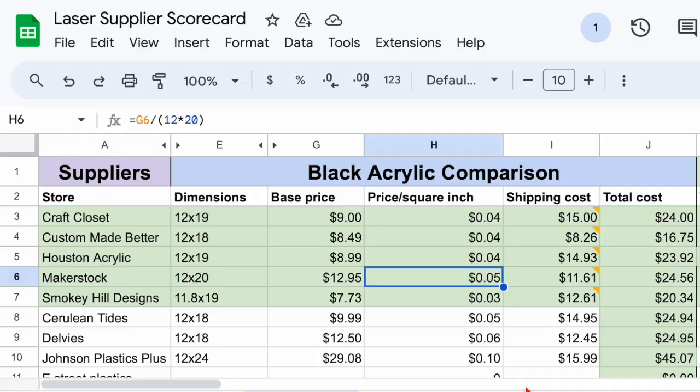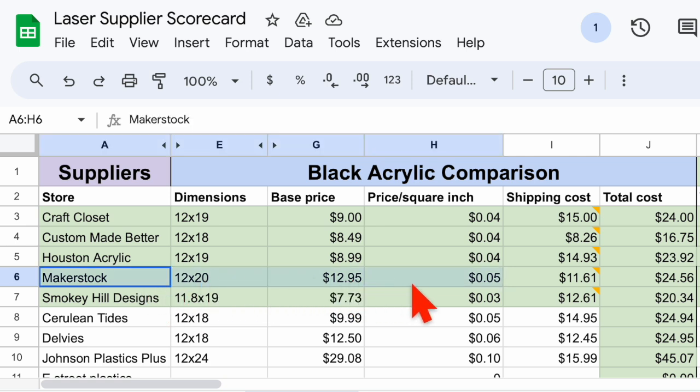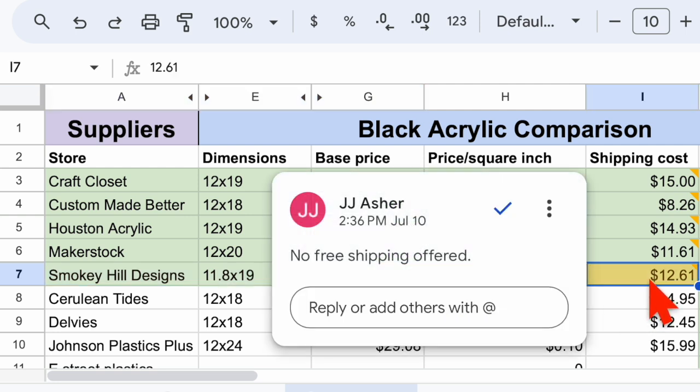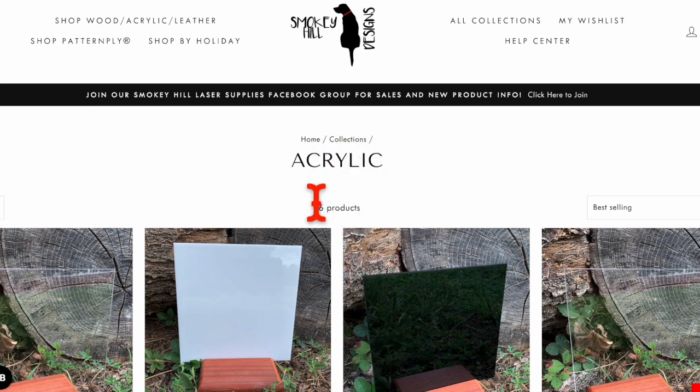With Makerstock, it's pretty straightforward — their prices were quite a bit higher than the other suppliers in the final five. They did have the best customer support in my opinion, but I didn't think that difference justified the extra cost of their material. Smoky Hill was a bit harder because they actually had the lowest base price in the black acrylic comparison. However, they don't offer free shipping regardless of how much you buy from them. If you qualify for the free shipping threshold at any of the final three, that's going to really level out the price differences compared to Smoky Hill. They also have the smallest selection of acrylic products by far, so I'm crossing Smoky Hill off the list.